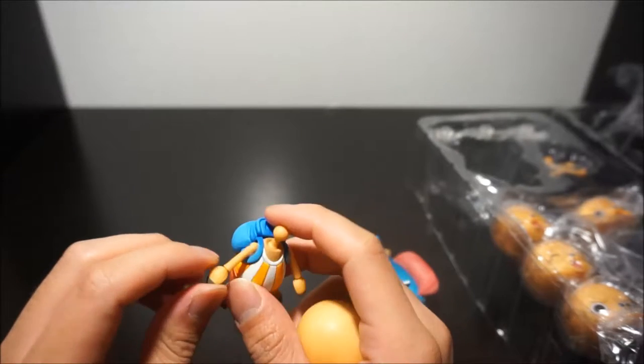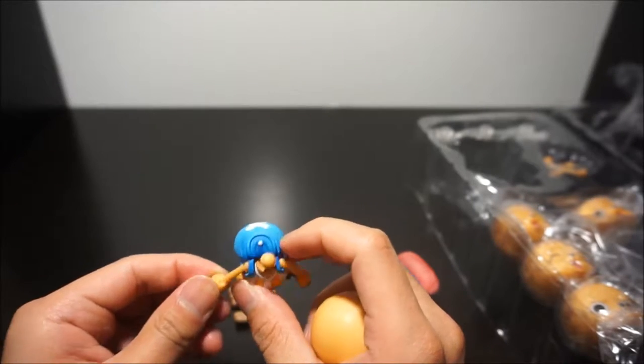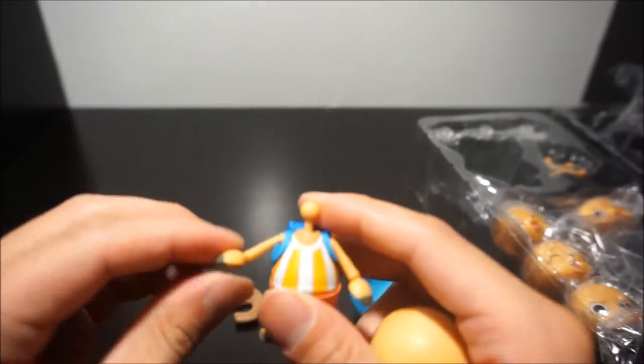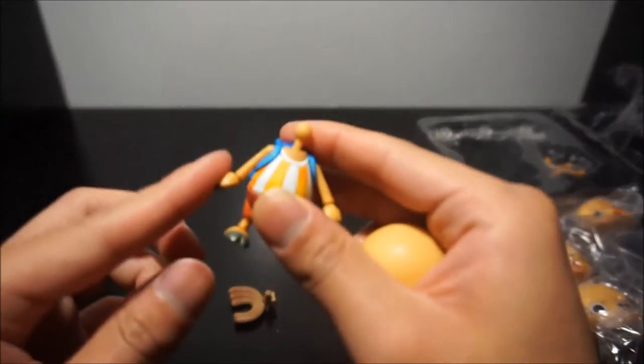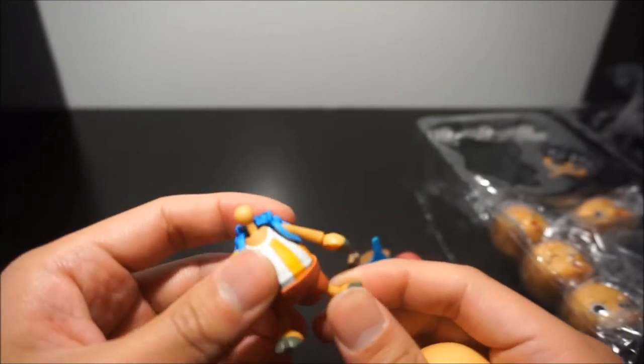There is his hand articulation — so he goes up and down. It's really tight, so I'm kind of scared to force it, but there is articulation there. His arms go up and down, side to side, and there are his feet.